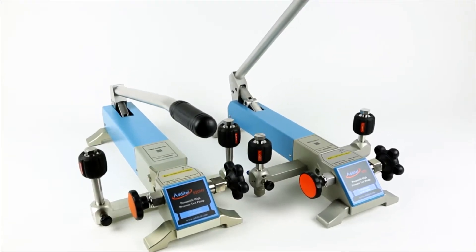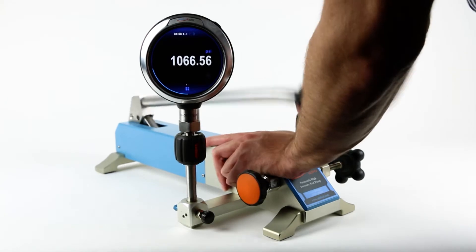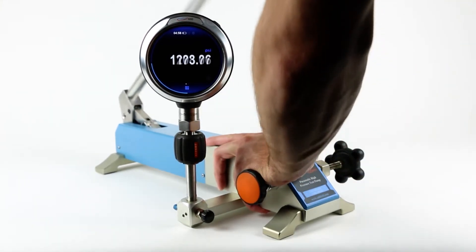The Aditel 920HV High Volume High Pressure Pneumatic Test Pump is designed to generate pressure up to 3000 psi. The long handle allows for rapid pressure generation.